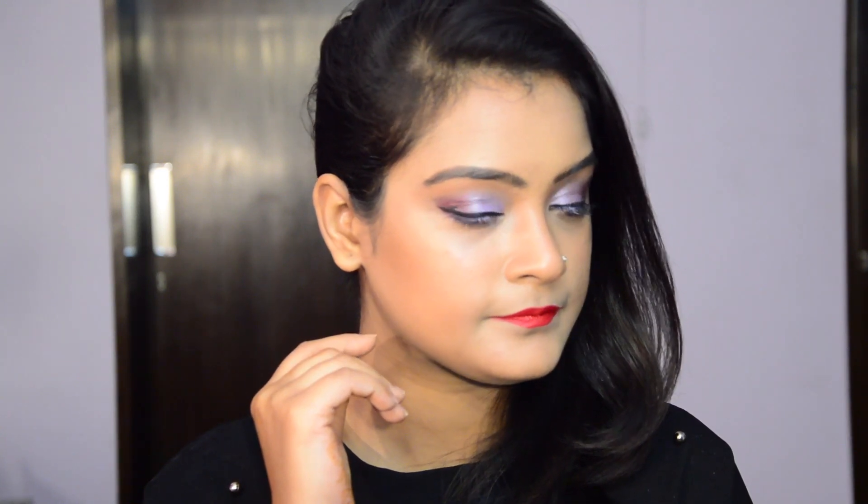So this is the final look! Do let me know in the comment section below if you try this makeup and if you like it, give me a big thumbs up and also subscribe to my channel. I will see you in the next video. Bye!